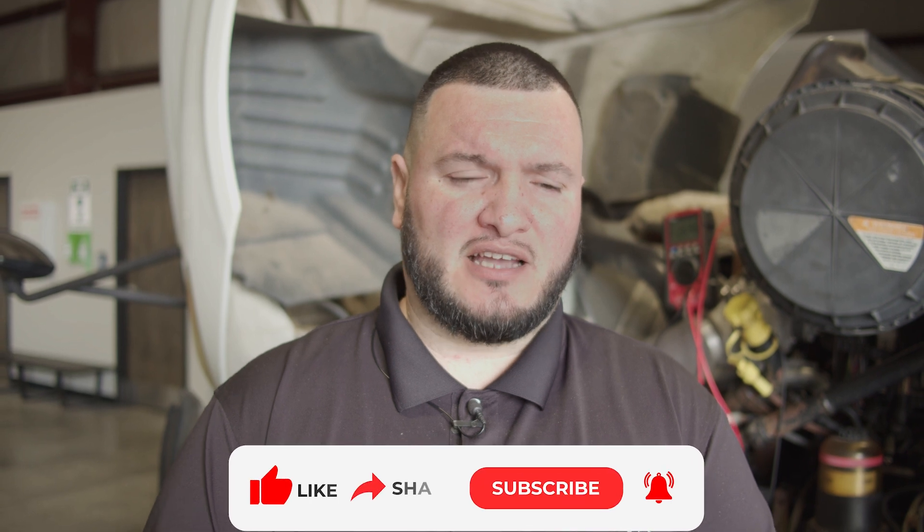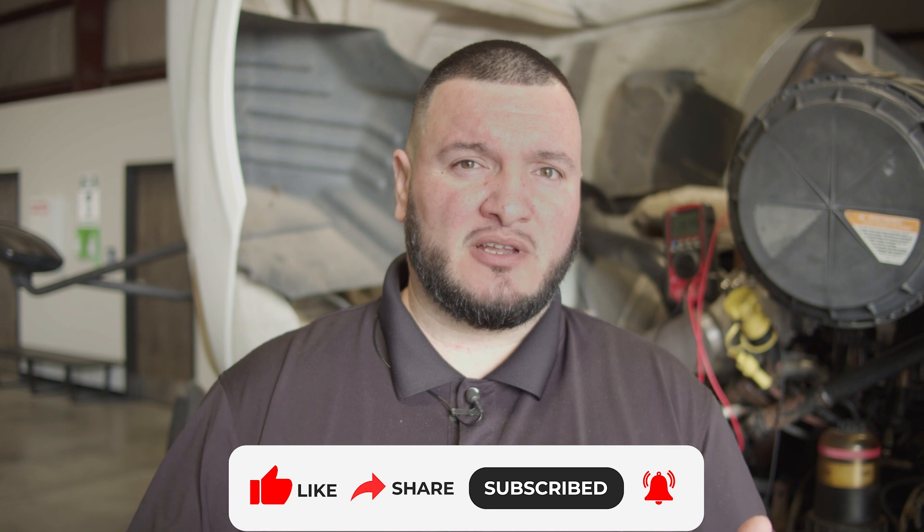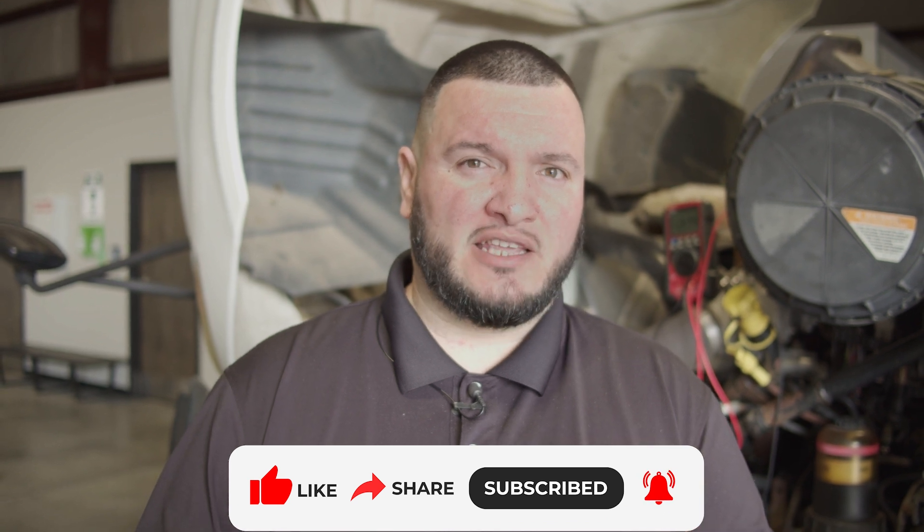Thank you. We're coming to the end of this video. If you guys liked the video, please like and subscribe to Diesel Laptops. If you guys have any comments, or any new video ideas you want us to do for you, make sure you write them down in the comments — we're going to go ahead and read them below. We appreciate everything you guys do for us. Thank you for all your support, and don't hesitate to write any future ideas in the comments below.